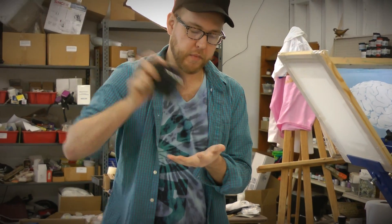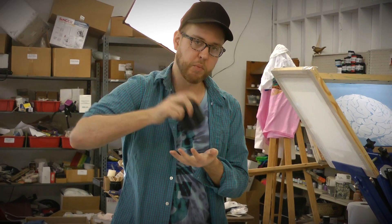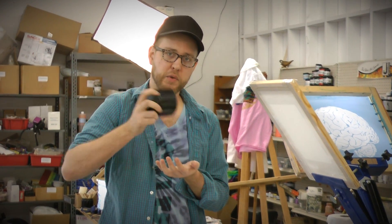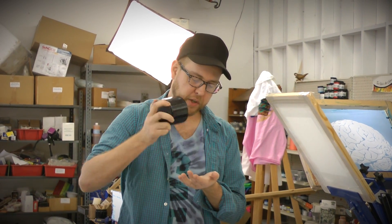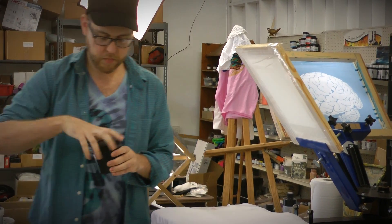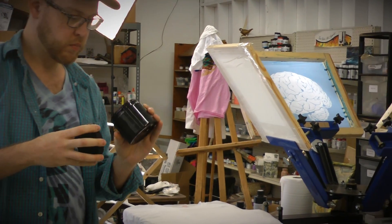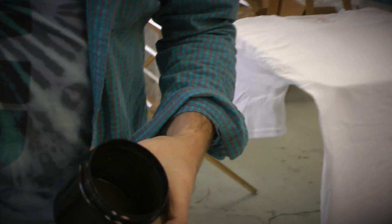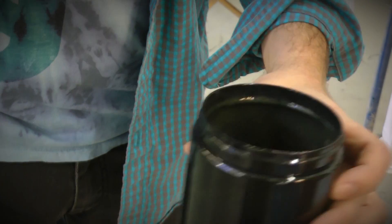I want to shake this up. The more you shake it, the thicker it gets. You can let it sit a little while too if you want — it will thicken up a little more. Now it's a good screen printing consistency. This could be a little thin, but I like printing it thin.